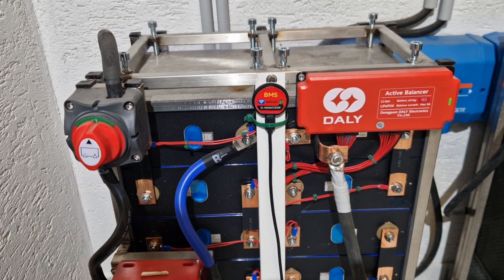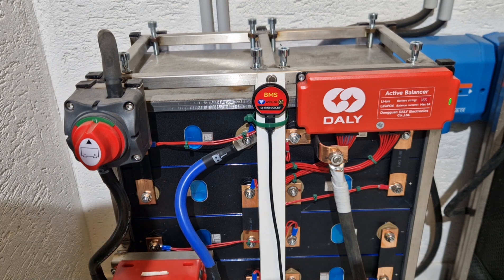My batteries are also equipped with a Wi-Fi-enabled BMS. I made a video on this topic — you can see the video link in the top right corner. I still have this incorporated into my old battery as well, but I needed to update the firmware in the BMS and then repeat the process. That worked wonderfully.